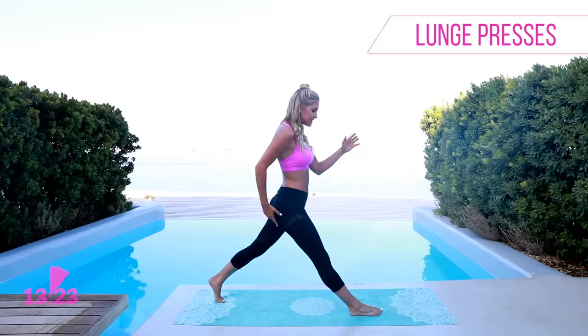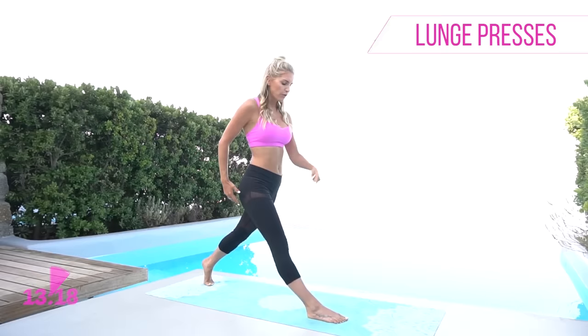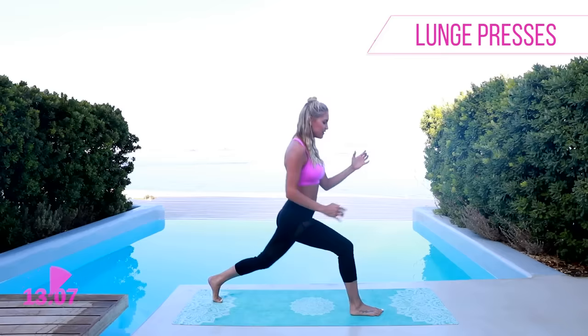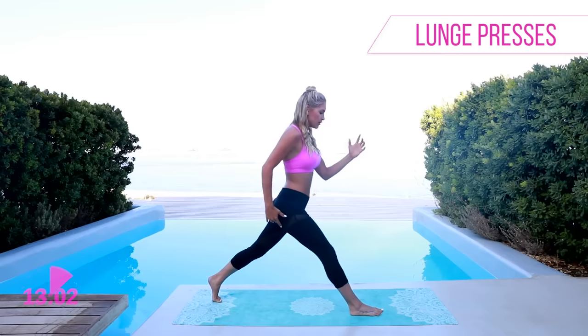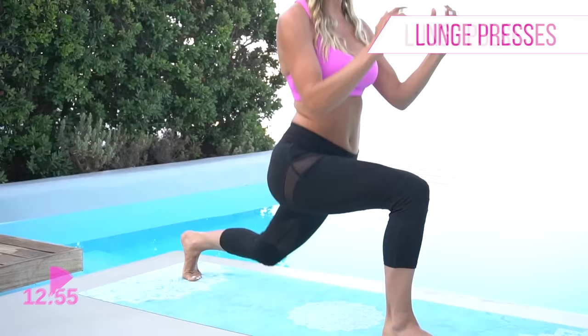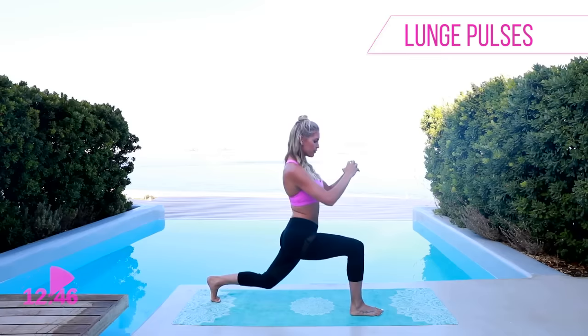We're gonna do one more set — really extend that leg and take it down, that knee at the back is almost touching the ground. We're really focusing on this front leg, so push down into that supporting heel. Give yourself a little smile because those results are coming — you get to be excited when you finish these workouts. Ready — one more set of pulses on this side. Five, four, three, two, one. Now we're gonna change over to the other leg — shake it out.